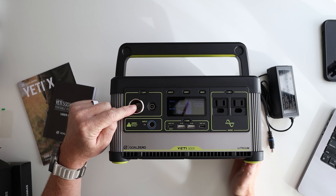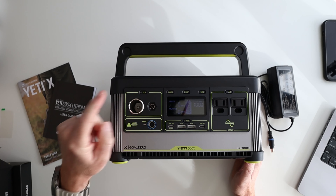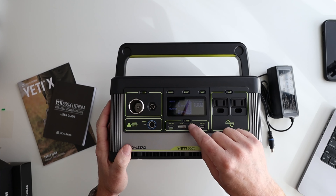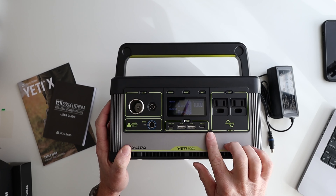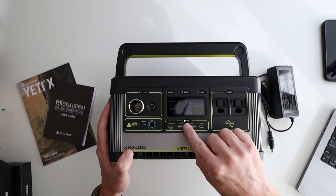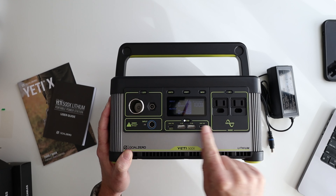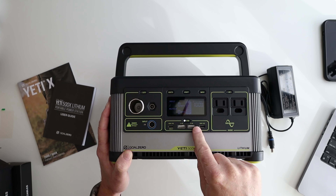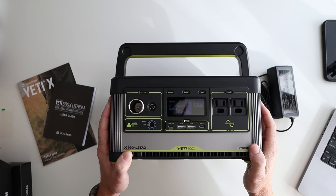Here's your 12 volt output. You've also got this port that's compatible with a lot of their light systems — they do sell some lights. Here's your USB area too. If you want to plug something in, you press the button first to enable the ports. You want to keep your ports off when you're not using it so you don't drain the battery. Here's your 60 watt in and out USB-C port, your 18 watt port, and then two 2.4 amp USB-A connectors.